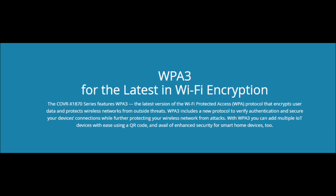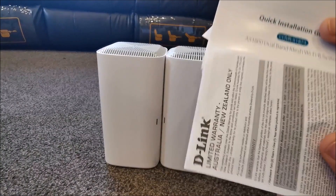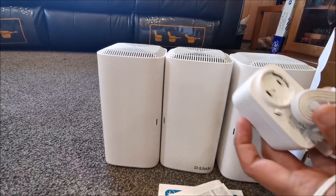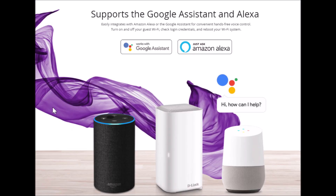It supports the latest WPA3 encryption. It has a built-in speed test powered by Ookla. And it also has voice control for an even easier home Wi-Fi networking experience if you have Google Assistant or Amazon Alexa.